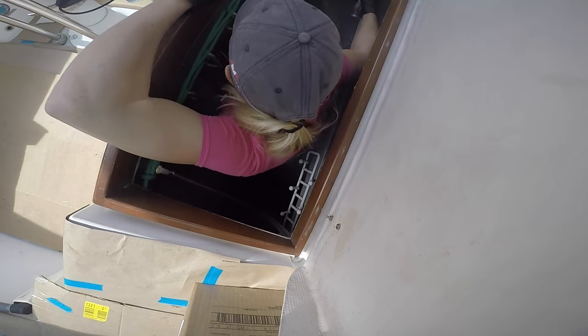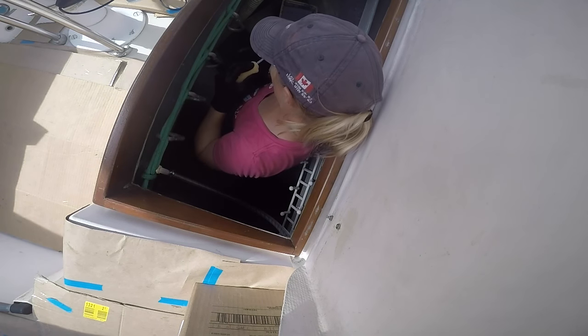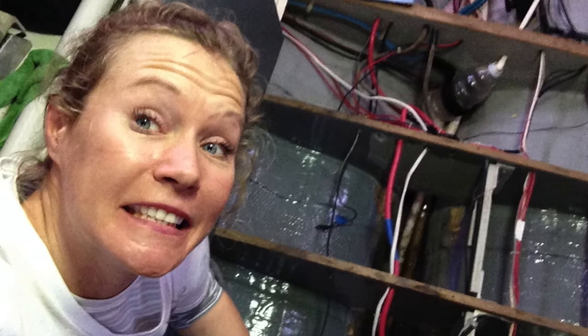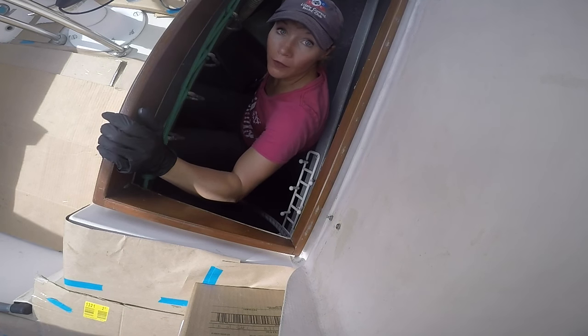Here we go — re-bed number two. Wait! Video Annie! Where are you going? I'm sick of re-bedding the bow pulpit, she said. Which is pretty true. I just spent that day buried down in the port lazarette, painting the bilge in the engine room. Someday I'll share with you the 834.2 other projects we did on this refit. But thank you boys for handling the re-bed this time.